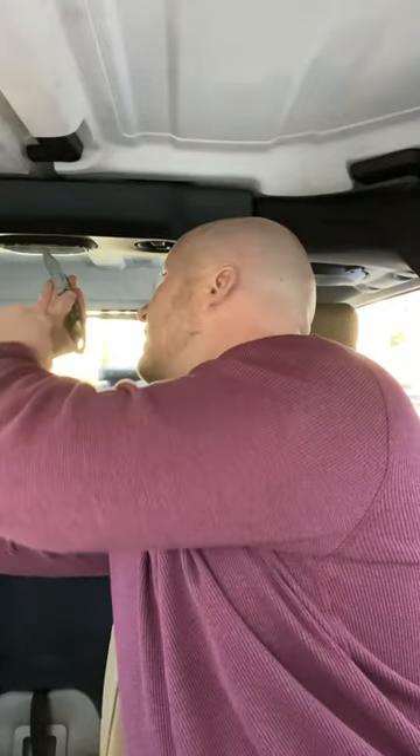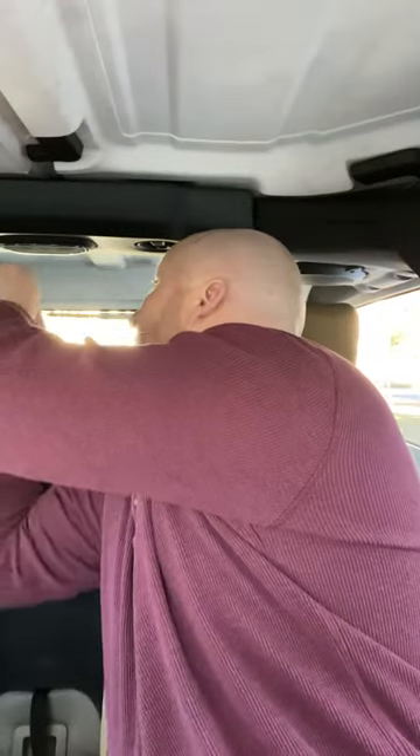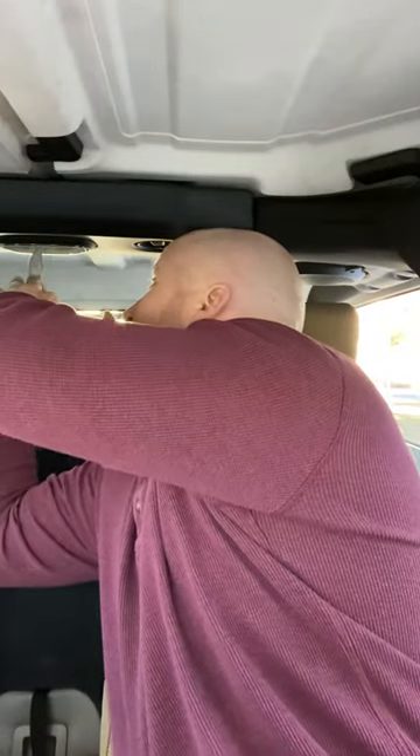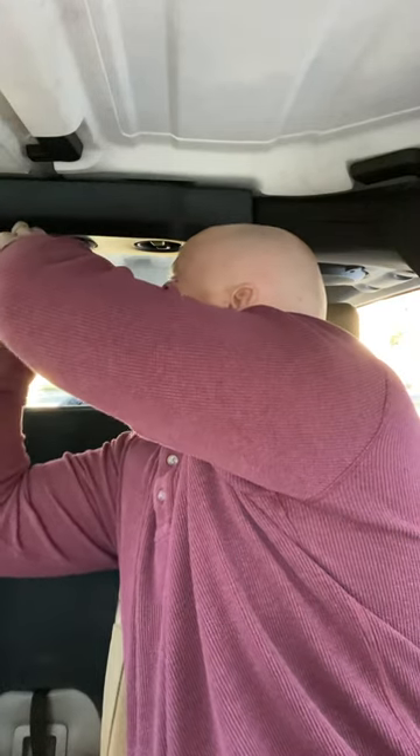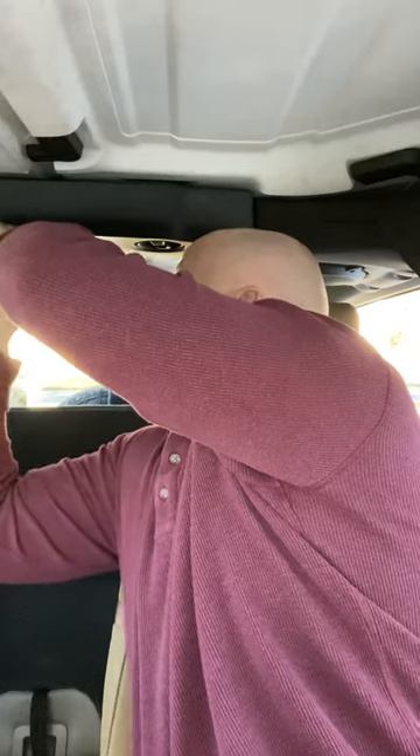All you need is a screwdriver — use whatever you want. I use my knife because it's just easier. You just slide it in. There are four tabs you need to depress.